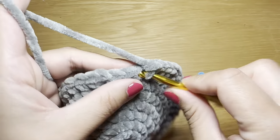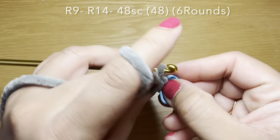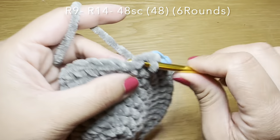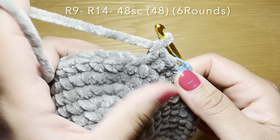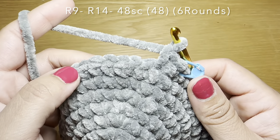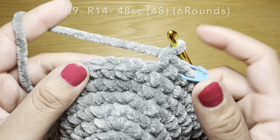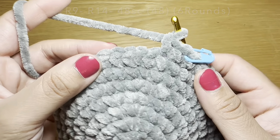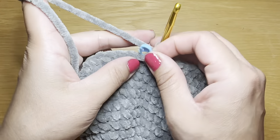Start the next round with a single crochet in your first stitch and follow with a single crochet in every stitch all the way around — 48 single crochets in total. We're going to follow the same method six times altogether to have six rounds of just single crochet. At the end your stitch count should be 48.